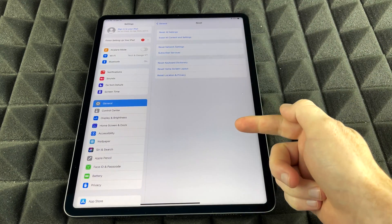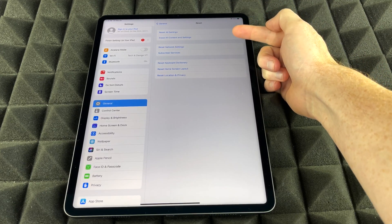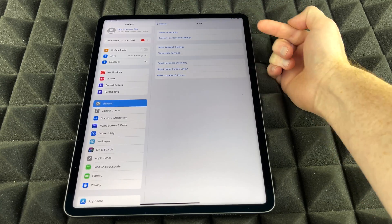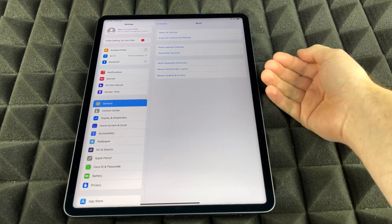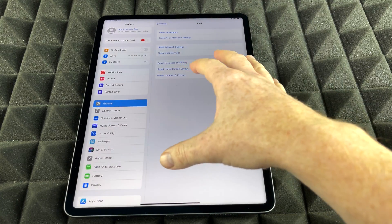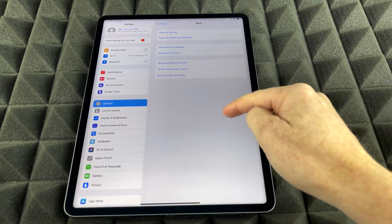We're going to see all these options. Up here you're going to see Reset All Settings, and then we're going to see Erase All Content and Settings. That's exactly what we want, because we want to factory restore this — which means we wipe everything clean. Our pictures, personal information, Apple ID — everything gets wiped. So if you want to return this or sell this, that's what you want to do: wipe it clean so it has none of your information.